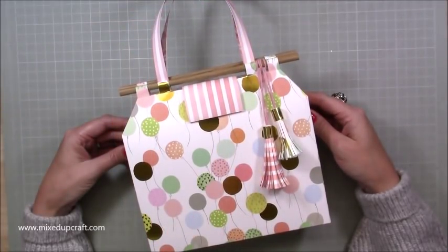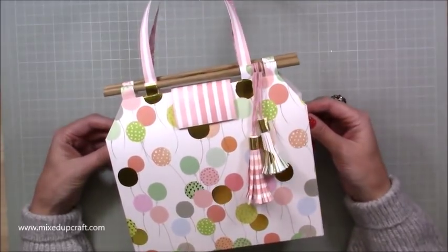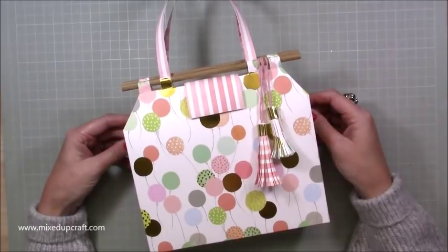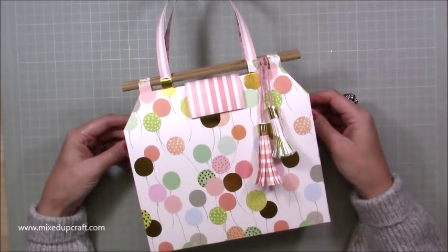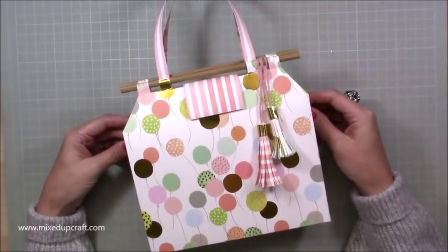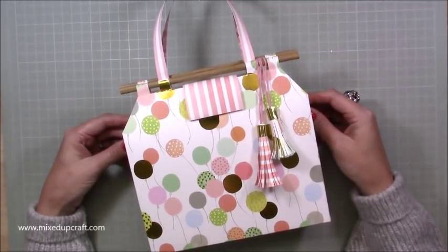Hi everybody, it's Sam at Mix Up Craft. Thank you for watching my tutorial today. I'm going to be showing you how to make this really lovely gift bag, but first of all I just wanted to say a huge thank you to everybody who has wished me congratulations on Facebook and my blog.